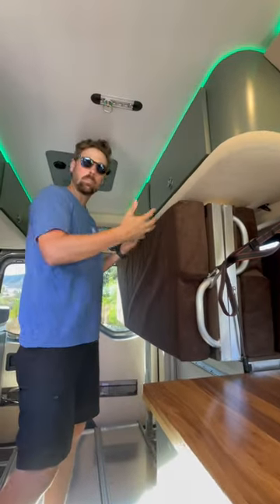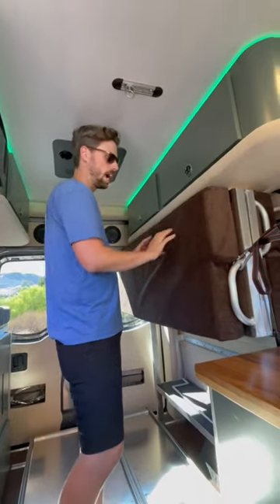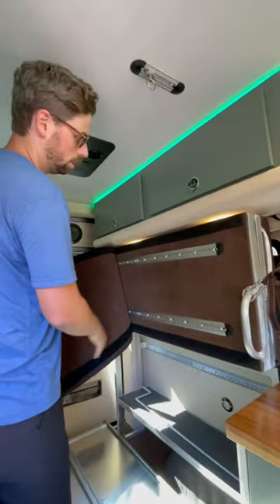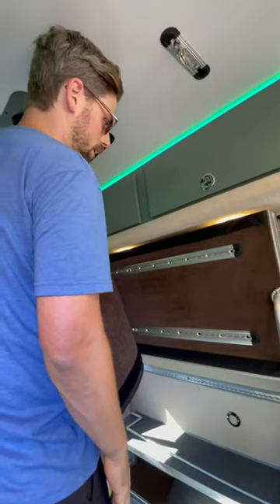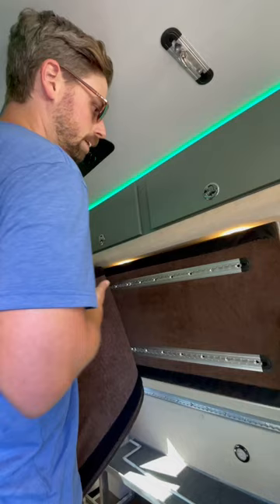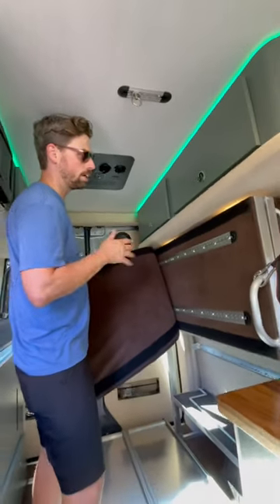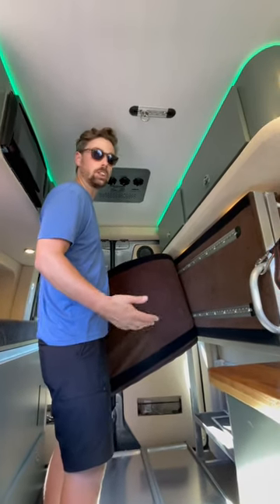When we're not using the bed, or it's just in the stored position, we can actually remove this cushion to access more L-track for mounting points. I can mount nets here, small removable shelves here, and use the van for more daily-type use that isn't quite camping related. So it makes the van very multi-faceted and it's going to work really well for different purposes, not just camping.